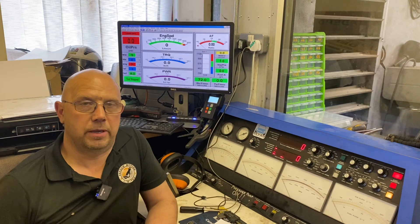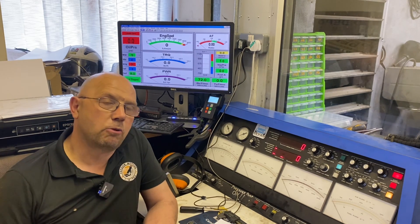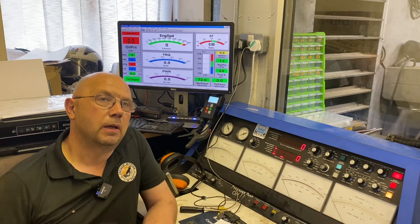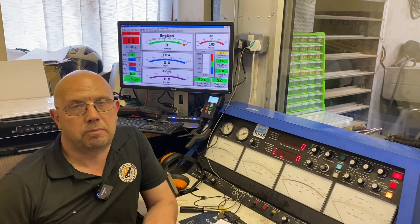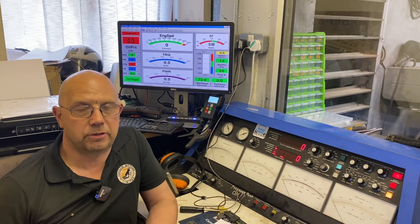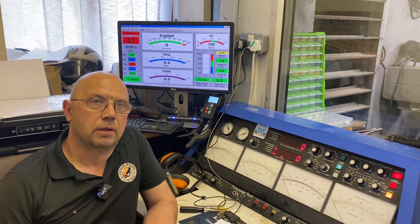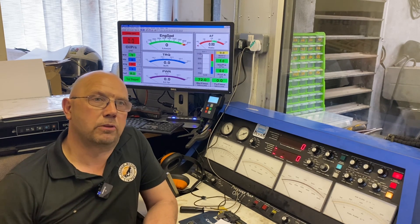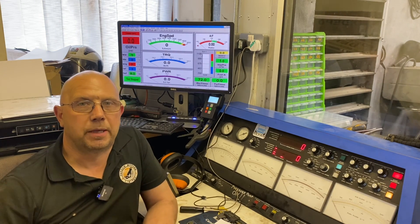Everything is the same except it's now bigger. The upshot of that is we would expect a massive increase in low speed torque. Top end horsepower is very little different, and that is really because the induction system is absolutely strangling the engine for air flow. The standard air filtration and intake assembly just cannot support the air flow needs for the big motor, so you end up with a motor that produces a huge wall of torque low down but doesn't really make any horsepower at the top end.